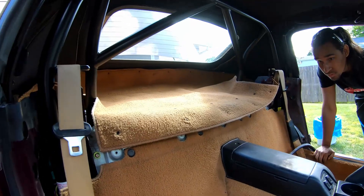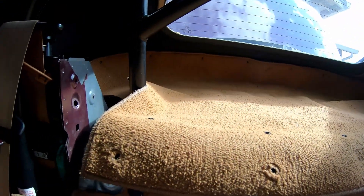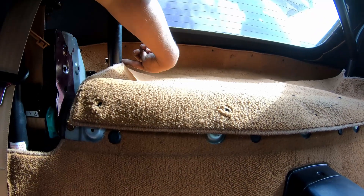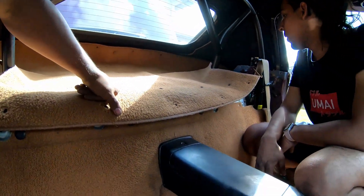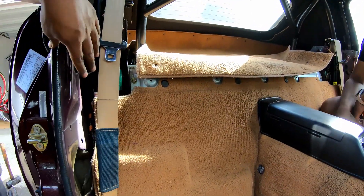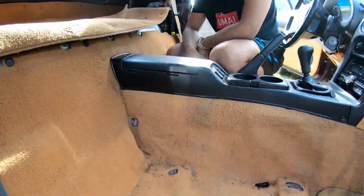The next thing is fitting the top carpet piece, and surprisingly we're not really going to have to cut a whole lot. It already has slits from the factory, and for the roll bar we just need to make a little hole on both sides — that should be it. After that, the last thing to cut is the trim piece that goes right here; we have to split that in the middle, and then put the seats back in.